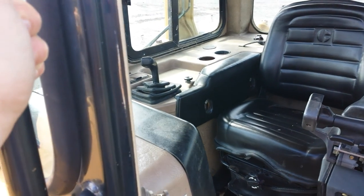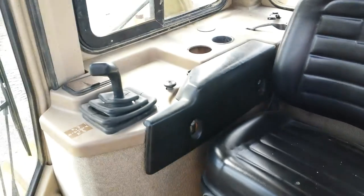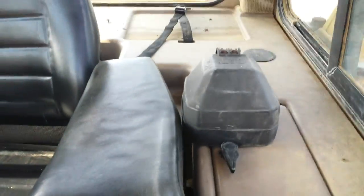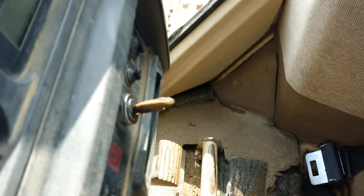Here we are inside the cab. The seat is in very good condition and the seat rests as you can see here. Here's actually one of the lights — I was wrong, all the lights aren't intact. The flooring has a couple of tears in it as you can see here.